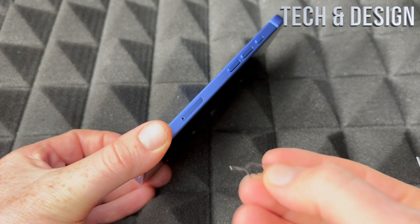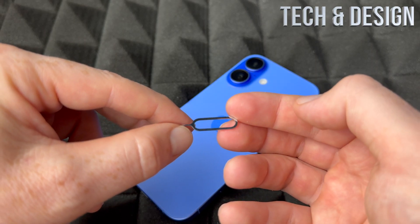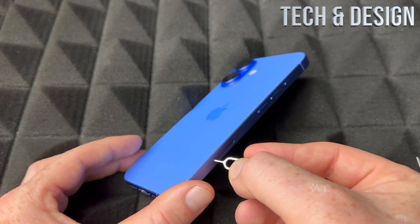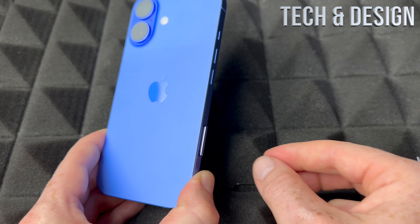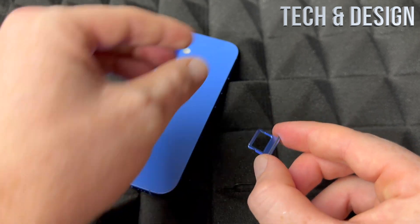On the side of your phone you'll see the SIM card tray. With this tool right here — which came with your phone — you can open it up. If you lost the tool, just use an earring; that's good enough. Press it into the hole, and the tray will pop out by itself.